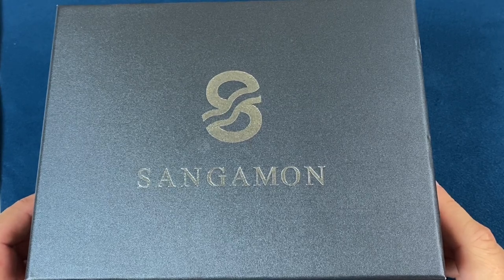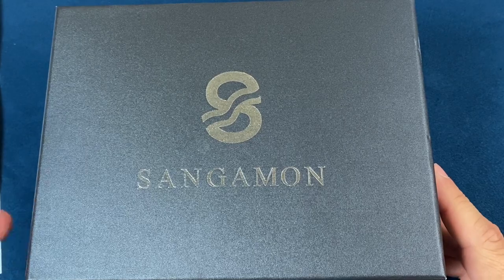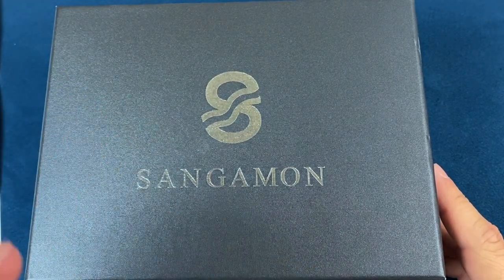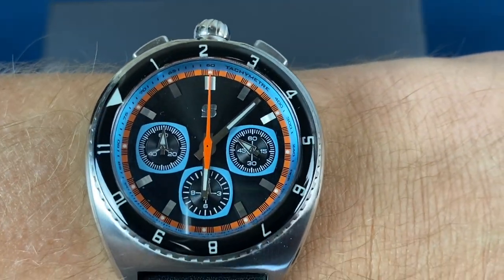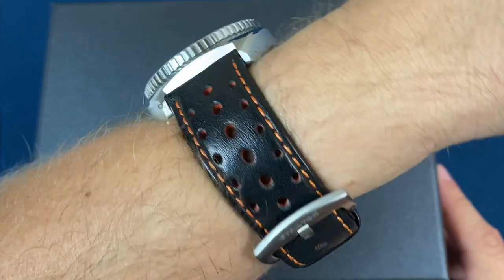Hello everyone, welcome back to another watching. Today we get to take a look at a watch from the Singerman Watch Company. Before we get to that, we'll do a quick wrist check. You'll see that I am wearing my Stratton Legera Bullhead Chrono.